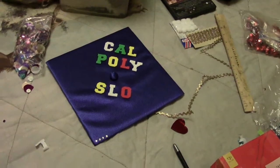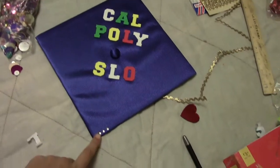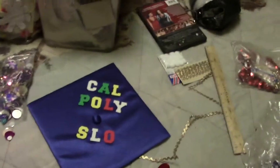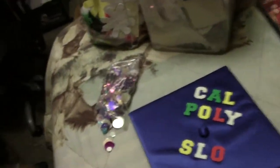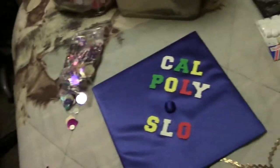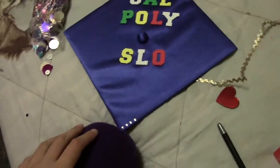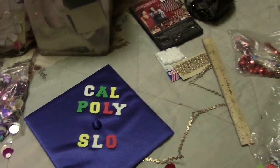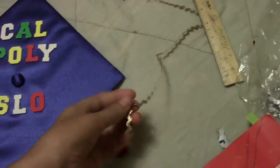I'm starting the jewels on the side here — they're going to go all the way around. And my mom took the leaves, but they're going to have fall leaves all over it. And I think I might actually put some of this gold stuff on it.